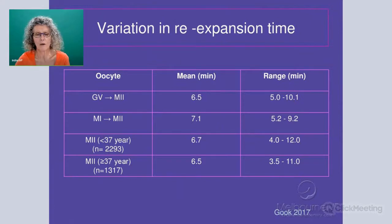You can see in a cohort of oocytes that we've collected from our clinic, where we looked at fairly large numbers, that there's quite a range in the rate at which the water has left the cell — the re-expansion time from four minutes right up to 12 minutes in some of these, and these are in quite young patients. So there's variation amongst oocytes even within the oocytes of one patient, and this will change the rate at which water will move.